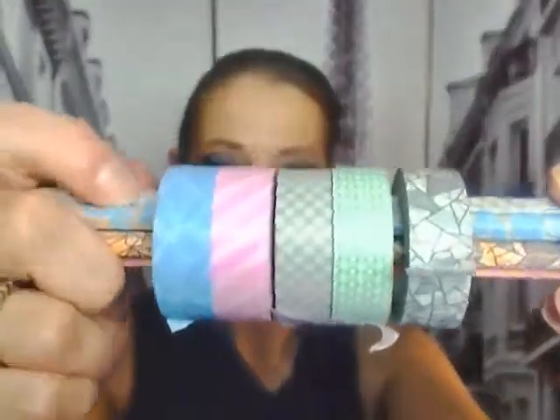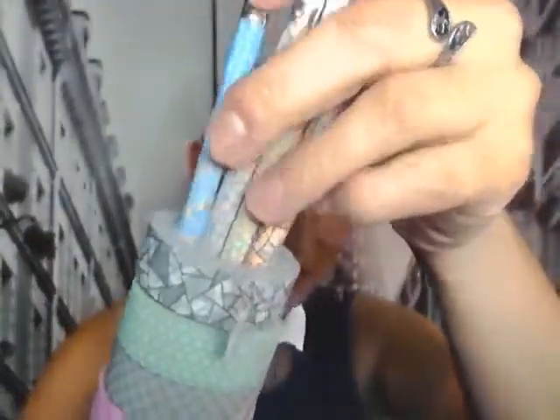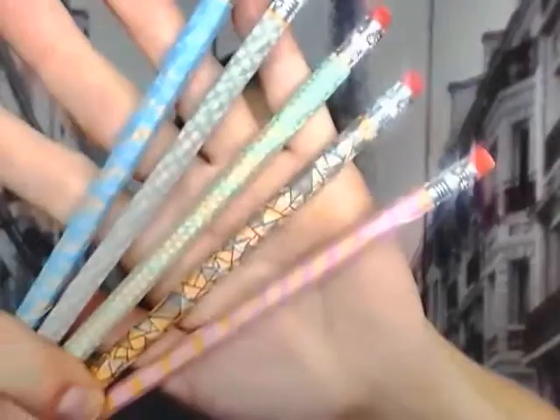First let me show you the colors. I have them on the pencils — you can see I made gorgeous little, I call them designer pencils with the washi tape. These are the colors that you get. Let me put them down and show you the pencils because it's like the sample wrapping of the colors.